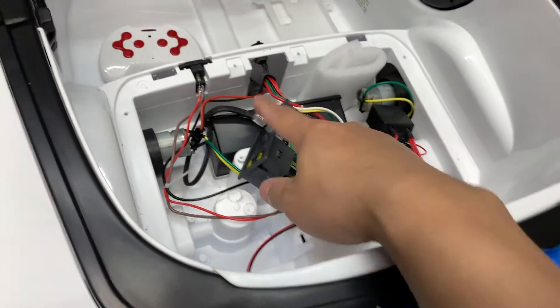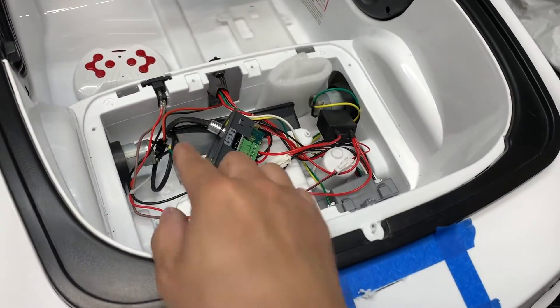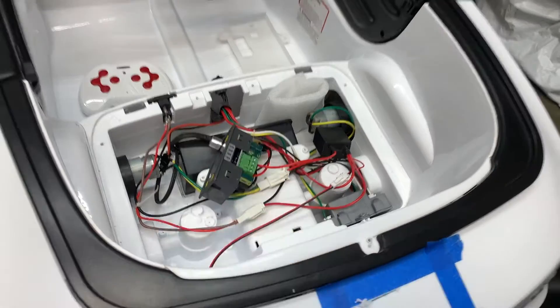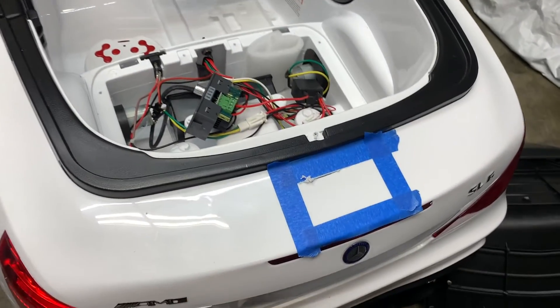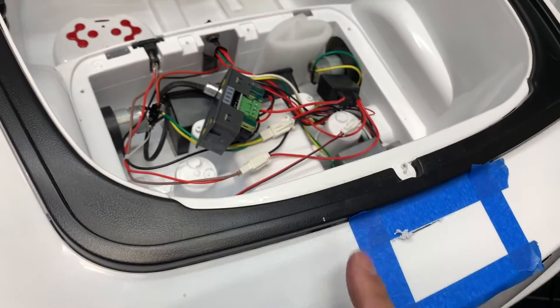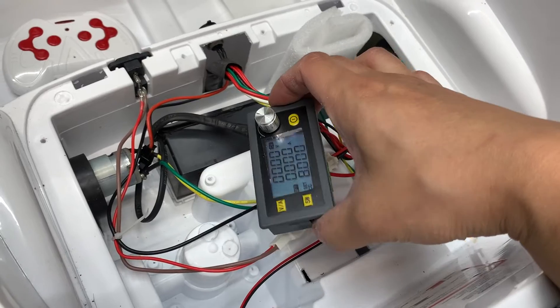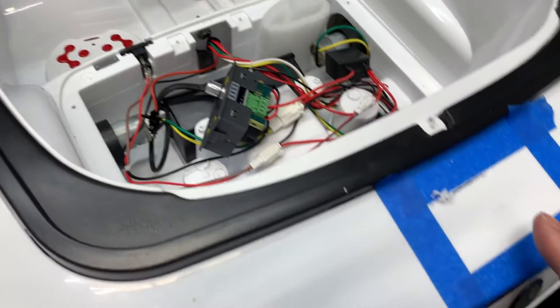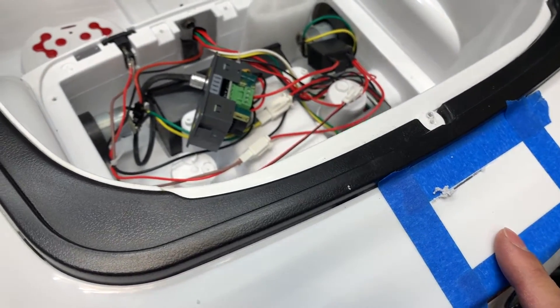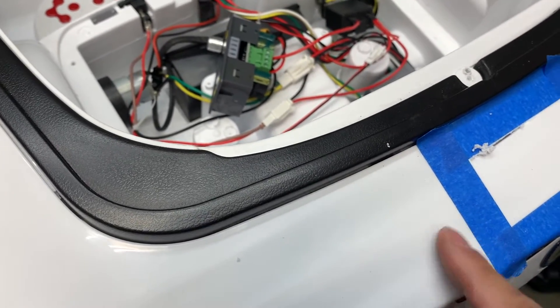We're going to cut a hole here in the back to mount this converter, and next to it I'm going to have an on/off switch to disconnect it from the battery — otherwise the LCD would stay on all the time. First we'll cut the hole for the converter, then we'll cut another hole for the on/off switch next to it.